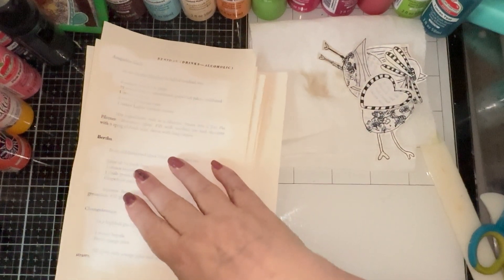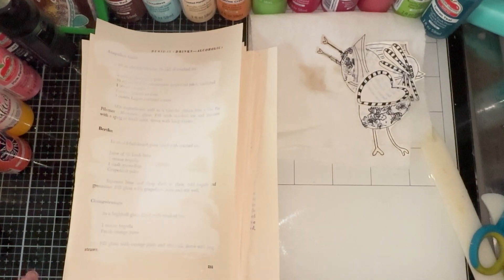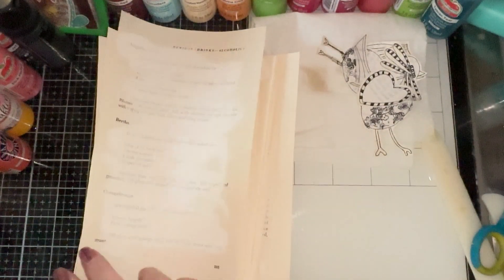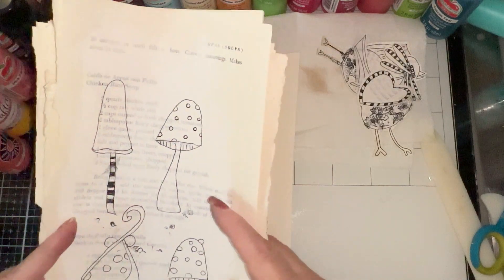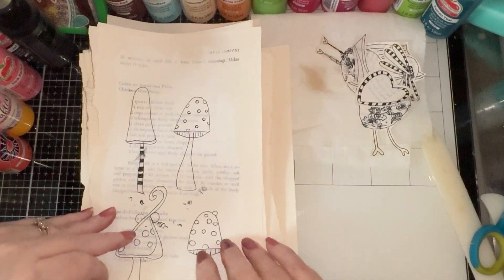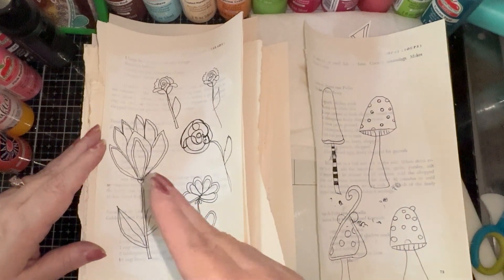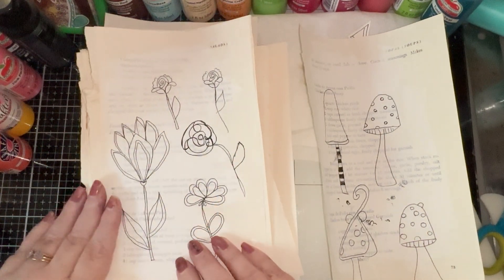The reason being is because, for example, this particular book was a book about recipes, and we don't necessarily want recipes to show through on our fodder. So I covered a lot of it up, but I took some time to draw different things that I can then color and cut out and add to my next project that I'm going to show you with the collage papers that are finished.